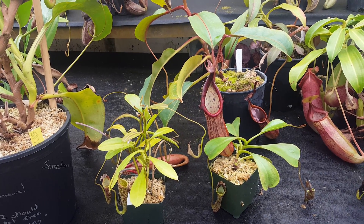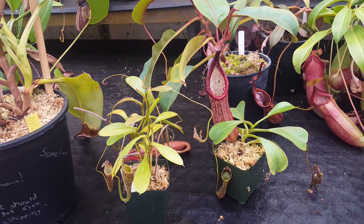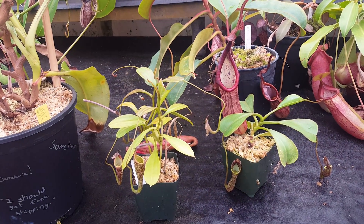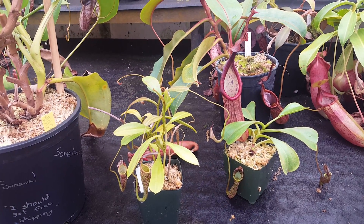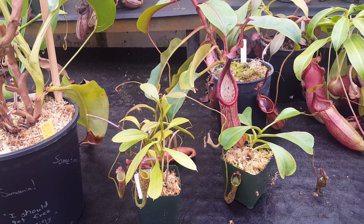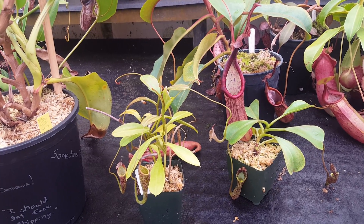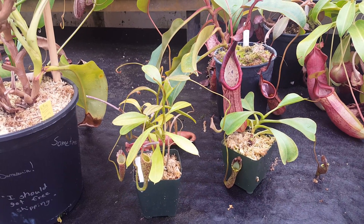Hi everybody, it's Devin here at Predatory Plants. I've got a species spotlight today for you on Nepenthes fusca, which is a very variable species. As such, I've gotten three clones together to show off some of the variation in this species. It is a solid intermediate grower from Borneo, so the range usually caps out around 2,500 meters or 8,000 feet, which is just kind of the lower bounds of highland.